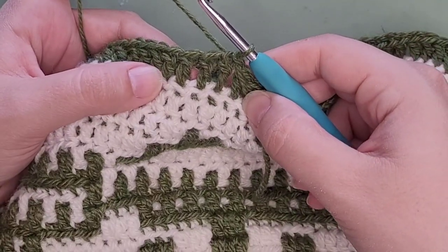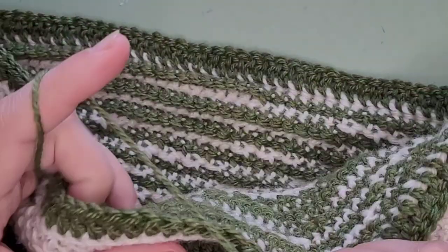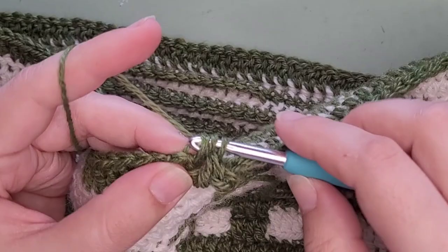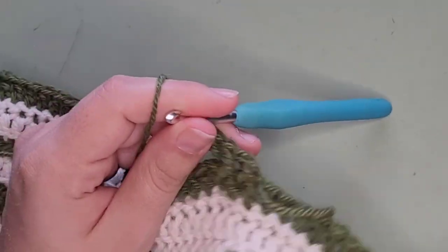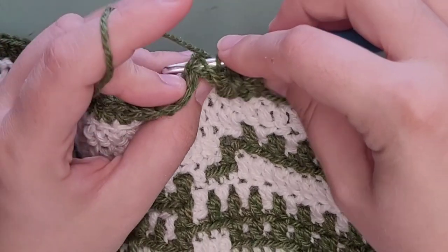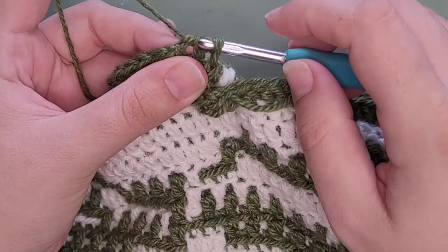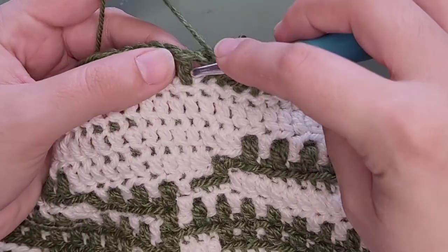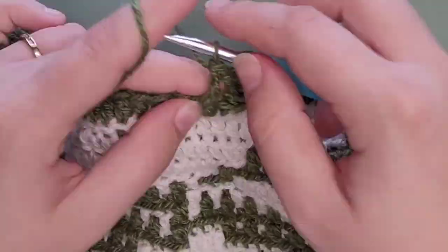A front post double crochet and a back post double crochet — we're going to go two, two, two, two all the way around. Two back post double crochets means you're going around from the back, and it creates a texture when you have two and two on the front and the back. It's like a false ribbing — that's what you're making. When you're doing the back posts, I find it's easy for your hook to get snagged — there's a little piece of yarn that wants to be caught. The front post seems easier; it's those back ones that like to get caught.